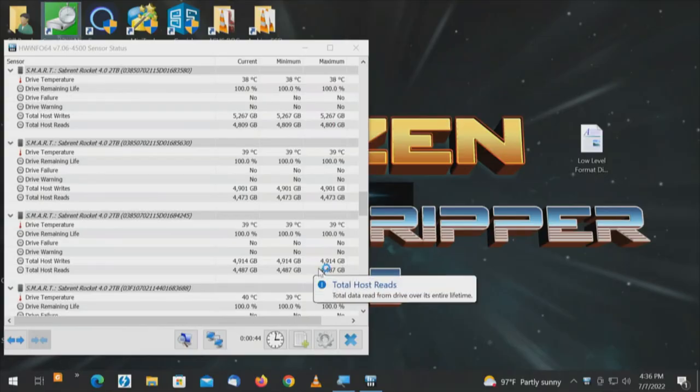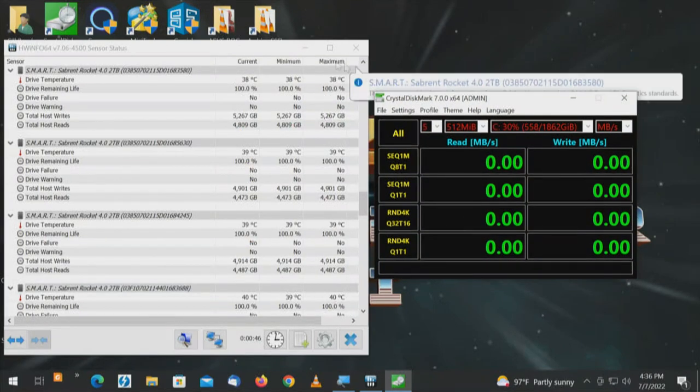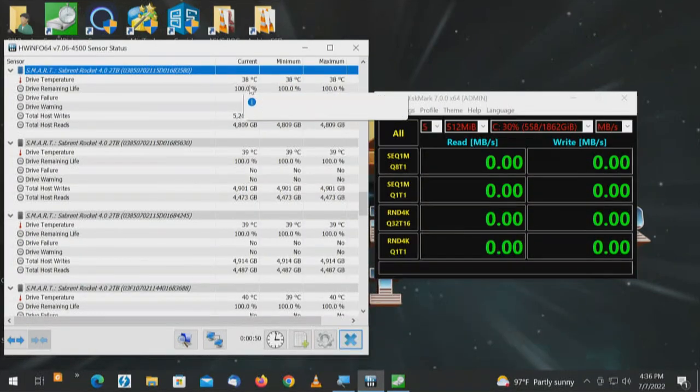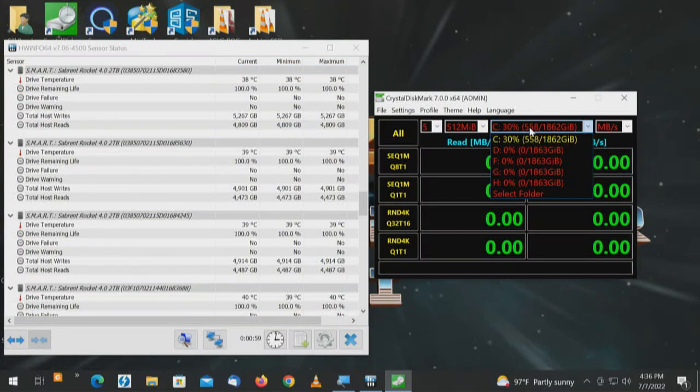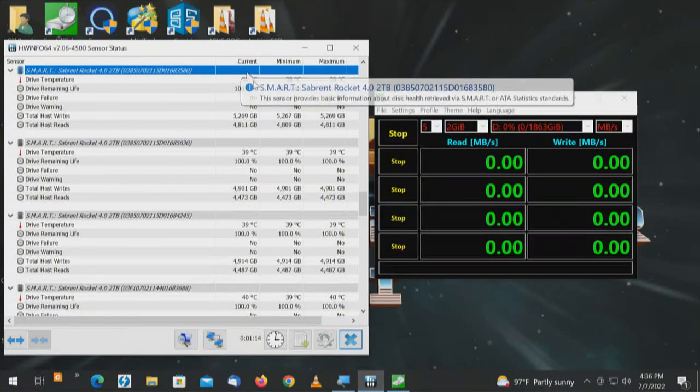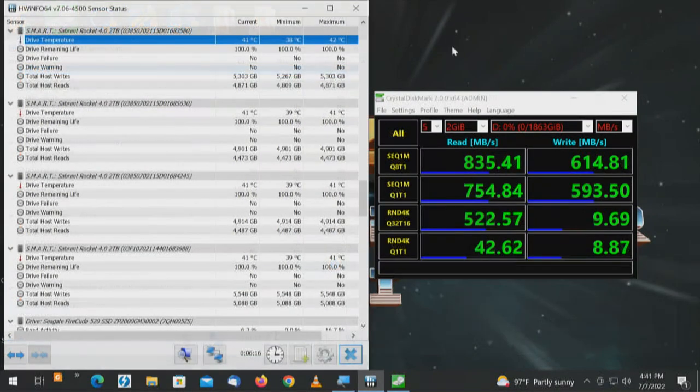We'll bring up CrystalDiskMark. When we start running the test we'll figure out which drive is which. Right now we're looking at 38, 39, 39, and 40 degrees. The first drive we'll test will be drive D — it's a two terabyte drive so we want a two gigabyte test file, all. On the temps we're looking at the minimum, maximum, and average. Test for drive number one is complete. I was hoping we'd get something around 1,000 megabytes; between 750 and 1,000 would be adequate. That one drive, one lane: 835 megabytes. That's not an issue with the drive or with the Jiii enclosure — that's just the technology, one PCI Express lane.